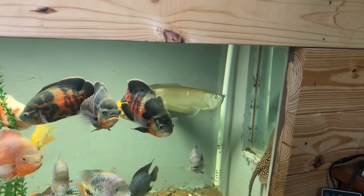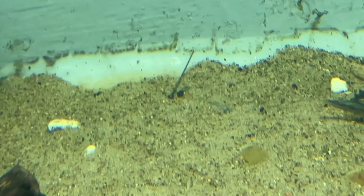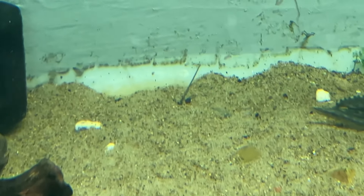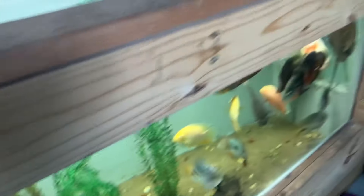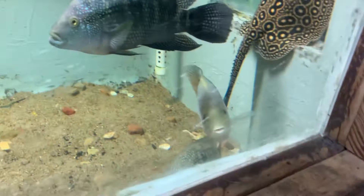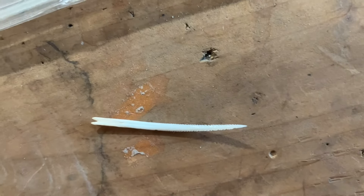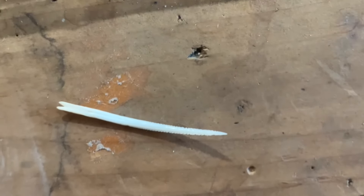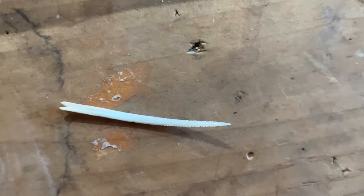I even caught her when she jumped out one time. Then — is that a stinger? I think I found the stingray's stinger, guys! I'm going to get a net in there. I've never found a stinger in two years of having her. She used to have two stingers — one of them is gone. It's beautiful — look at the serrated edges. It's about as long as my finger. I need to look into whether they call them barbs or stingers.